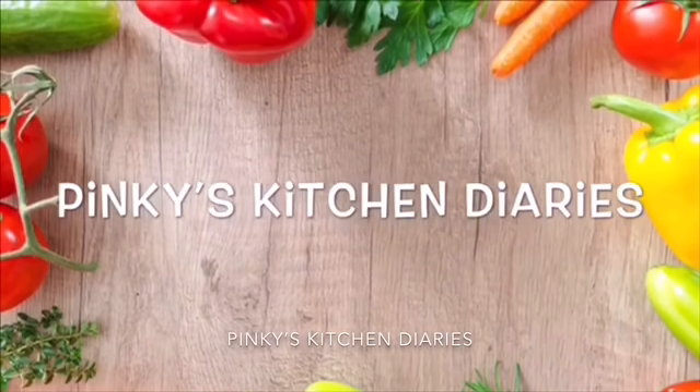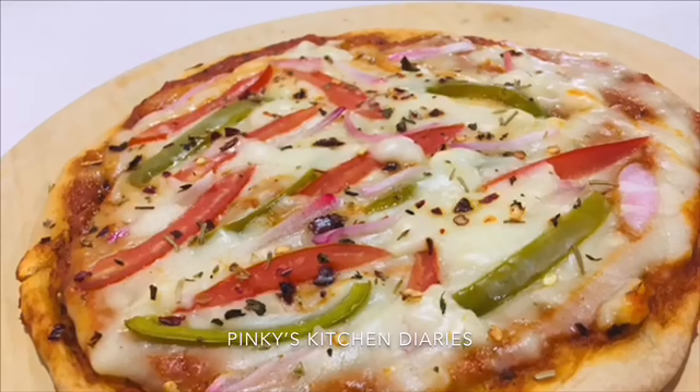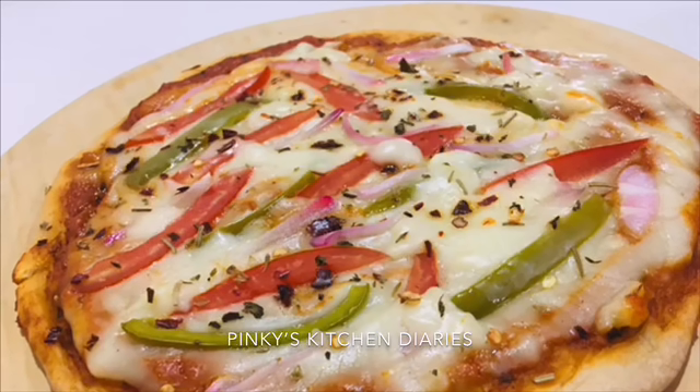Hello everyone! Welcome to our channel! In this video, we have prepared a recipe. We are ready for this pizza.